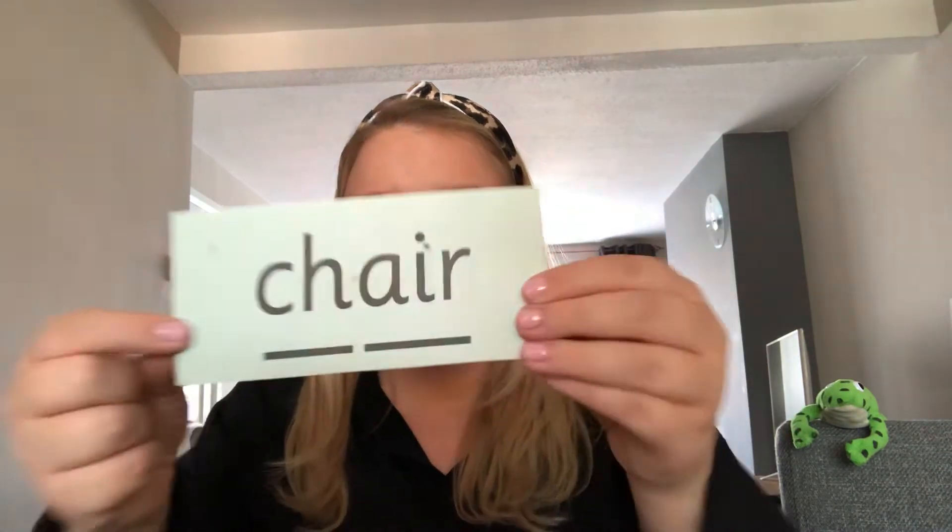Bear. Chair — get yourself nice and comfy on your chair. And last one — see. What can you see? Can you see in the background? Can you see Fred anywhere? Can you see the televisions just there? There's a clock. There's some trees on the wall over there. Excellent, well done St John's class.